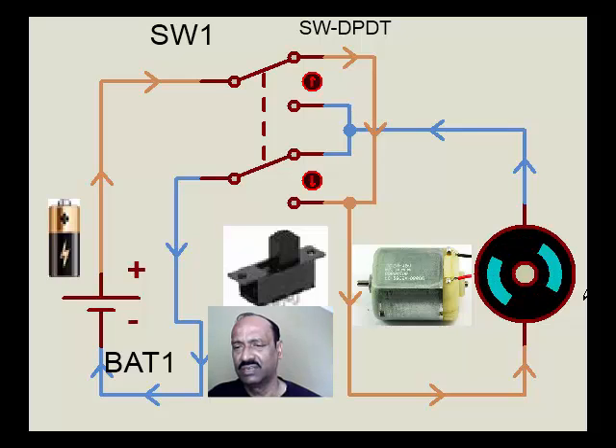This is how the function is achieved in certain robotic applications, where in place of this switch, certain automatic alignment is made for achieving the forward direction and the reverse direction, as we have seen here.